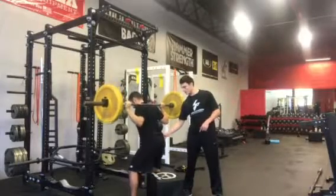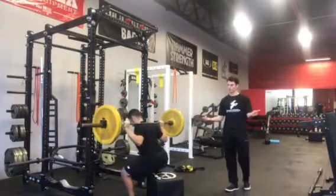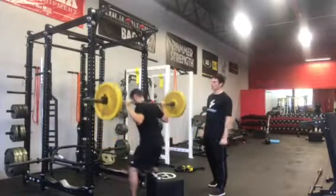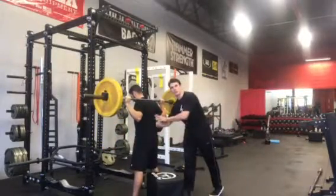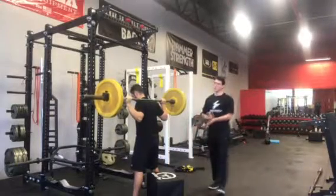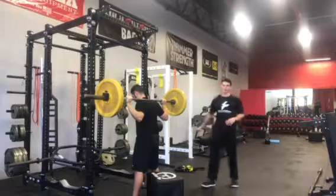From here, he's going to shift his weight back into a hip hinge, unlocking the knees, spreading the floor with the feet. Tap that box, keep the tension, and drive straight up. He's going to make sure he has his ribs down, his abs are tight, and he's taking a good belly breath into that braced ab position.